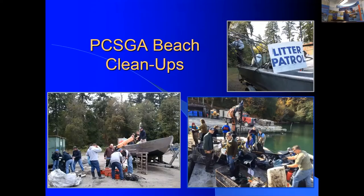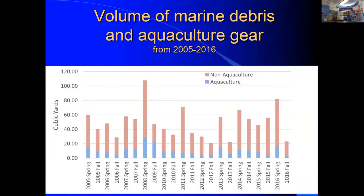Bob shares slides from the Pacific Coast Shellfish Growers Association (PCSGA), who now have a mandated twice-yearly beach cleanup program. From 2005 to 2016, they collected huge amounts of debris and documented what percentage was aquaculture gear. Between 11 and 25 percent was aquaculture gear — and disturbingly, that percentage is not improving over time, meaning the industry is not getting better at prevention.